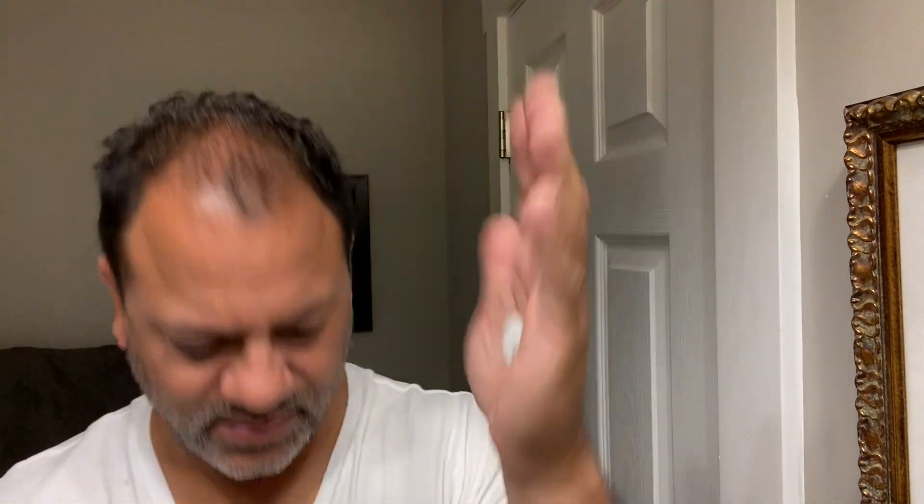I'm loving this Harry's Foaming Shave Gel, guys. A little bit in the hand, and I'll apply it right to the face. I'll start on the right side of my face, and I'll only apply the gel right now to this side of the face.